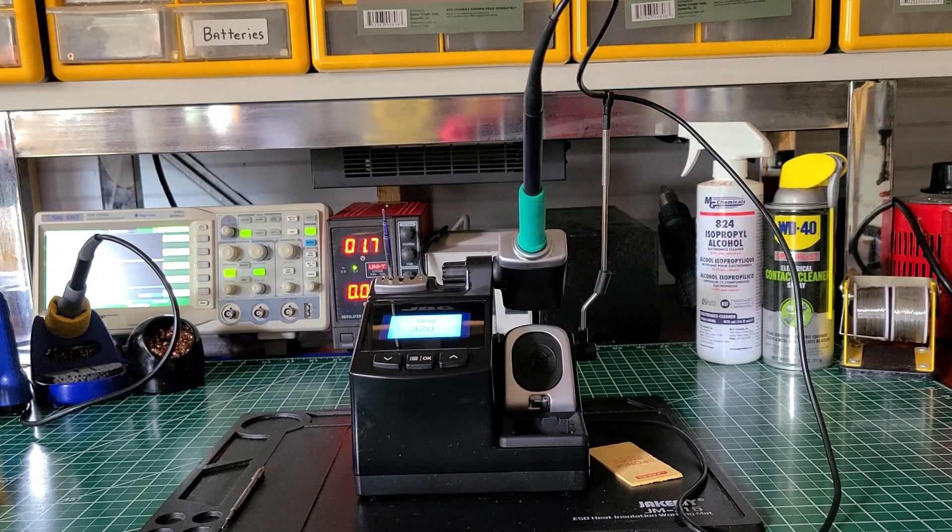You can also download or update the firmware in here to keep it running properly and get all the features out of it. But this is a very high quality soldering station.